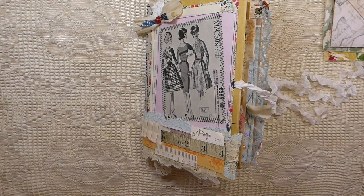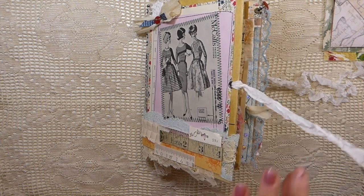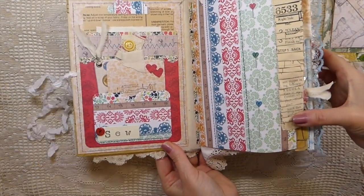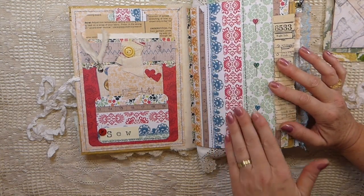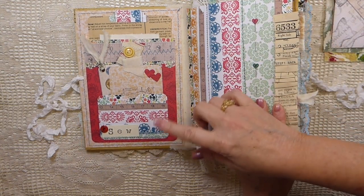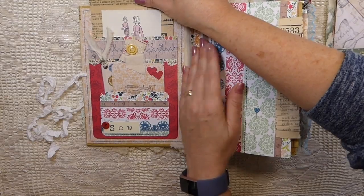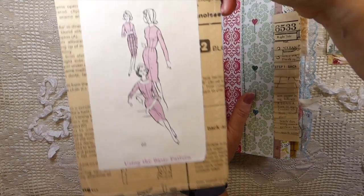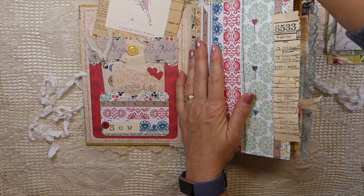I don't know why, but some journals you just seem to really get into. I'm thinking it's probably because this is a color palette that I don't generally use — it's very bright — but it has just found a place in my heart for sure. I love this journal so much I'm really going to struggle to send it to a new home. On the front here I've made a large journaling tag that fits in the back, and of course this is some patterned paper along with images from a sewing book.